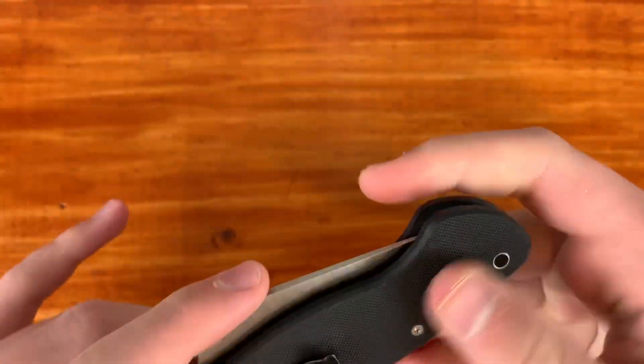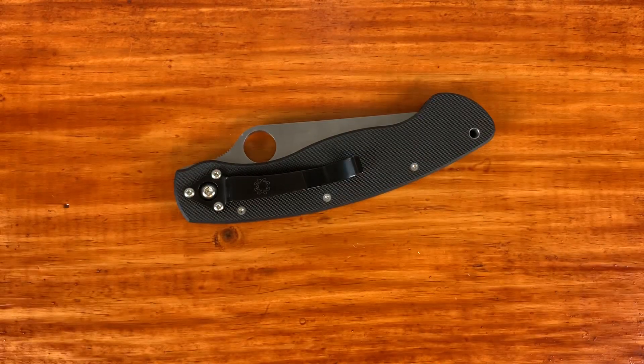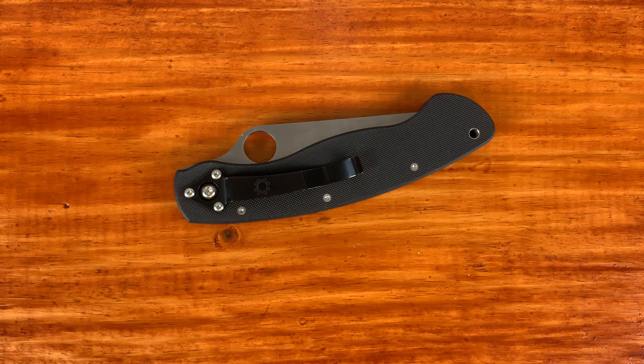Saying that I got a knife from the Spyderco second sale is probably going to make a lot of people mad. They're probably already typing in the comment section saying how bad the website experience was. And yes, it was bad, but in about 20 minutes I was able to get through, so I'll just leave it at that.